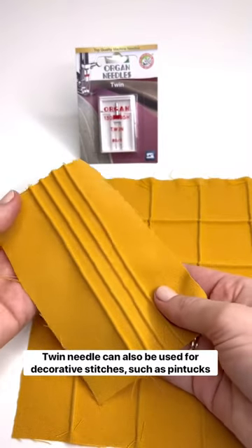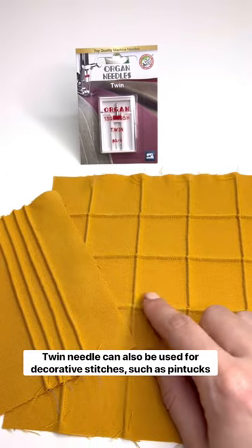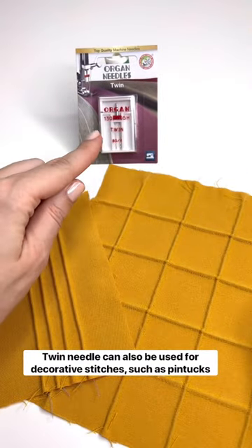Twin needle can also be used to create decorative stitches such as pin tucks or square pin tucks. To do that you will need a pin tucking foot and a suitable twin needle.